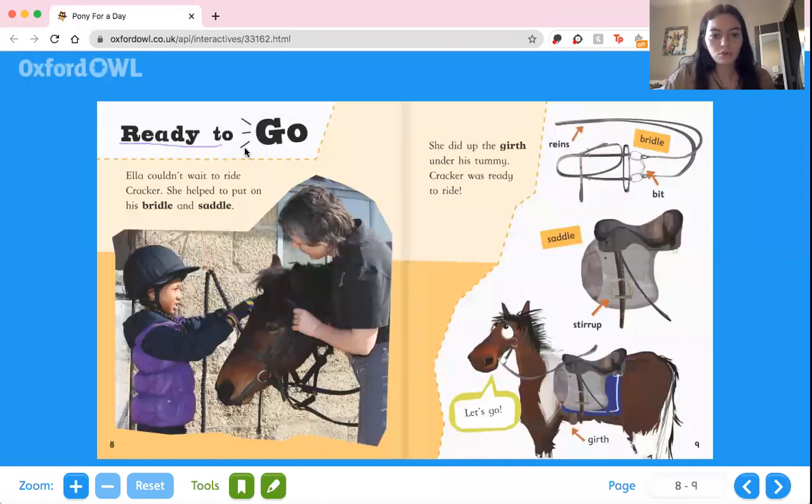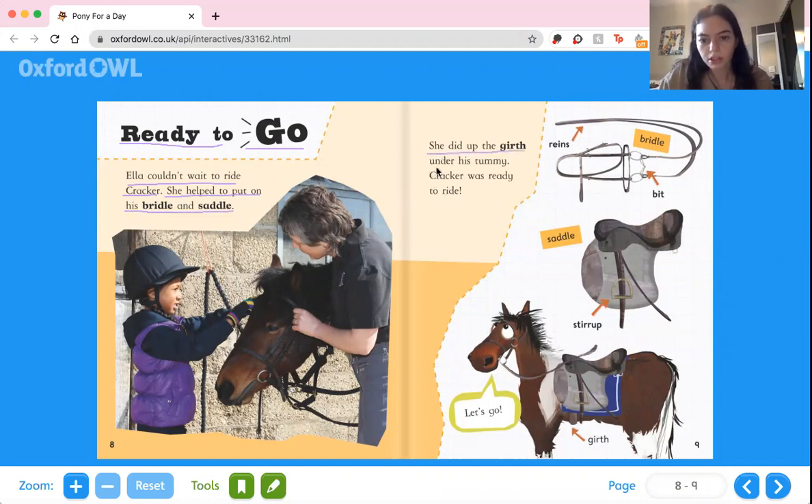Ready to go. Ella couldn't wait to ride Cracker. She helped to put on his bridle and saddle, and did up the girth under his tummy. Cracker was ready to ride. Here it shows all the parts of the equipment: the reins, the bridle, the bit — which goes inside his mouth — the saddle that Ella is going to sit on, the stirrup where her feet go, and the girth that goes under his tummy.